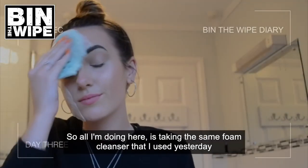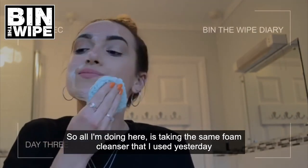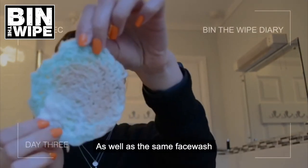All I'm doing here is taking the same foam cleanser that I used yesterday as well as the same face wash.